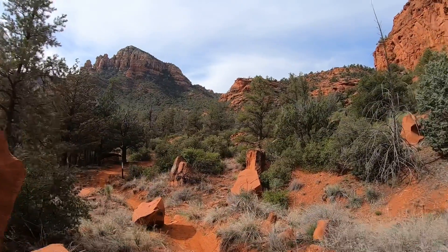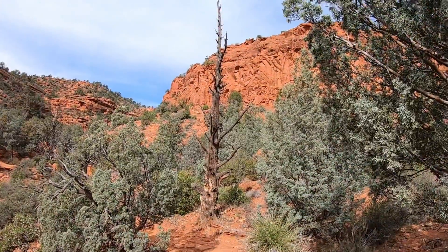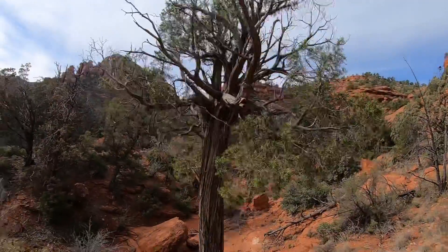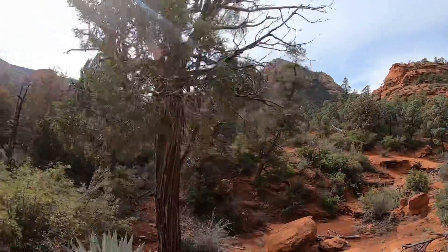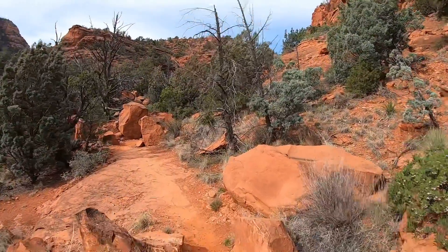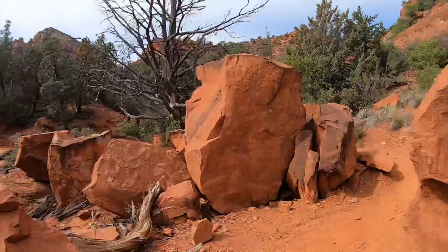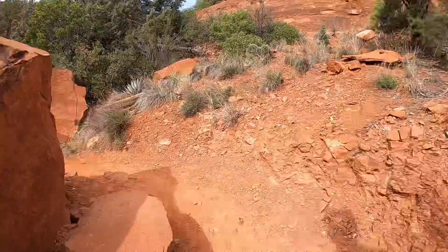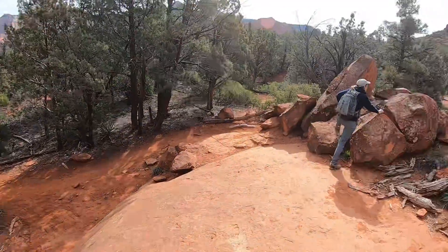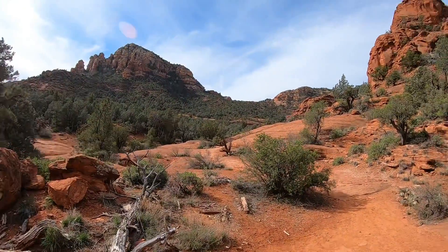We're on the Twin Buttes Trail now. Still coming up the Twin Buttes Trail — it jumps up onto the slick rock and heads up this way. There's the Twin Buttes themselves.